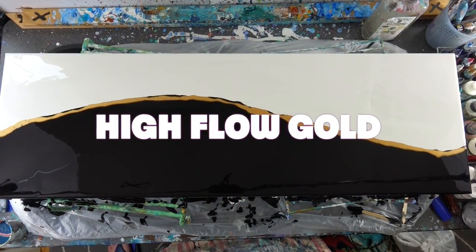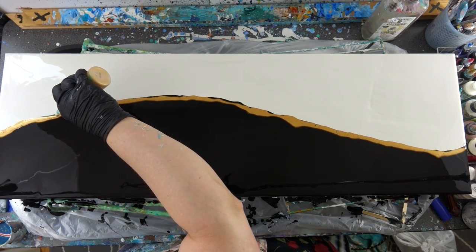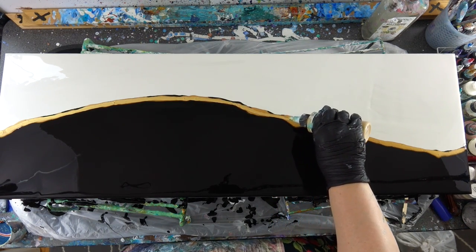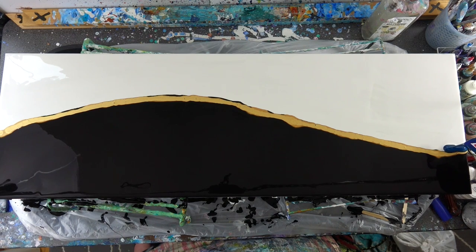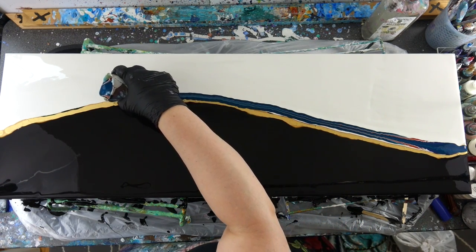I've kind of been stuck on the high flow acrylics by Golden for quite some time. I wasn't sure what was gonna happen because a lot of times when you put the high flow it makes those dendrites — those fractals — which is really pretty. I wasn't necessarily going for big fractals, and what ended up happening is the paints were so thick, the white and the black were so thick, that I really didn't get a lot of fractals on this one. That was just fine with me. Then I just did a normal dirty cup pour.